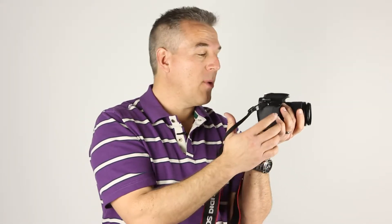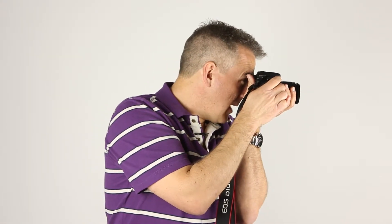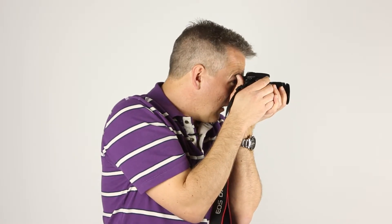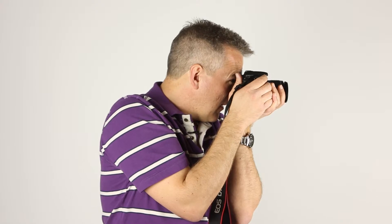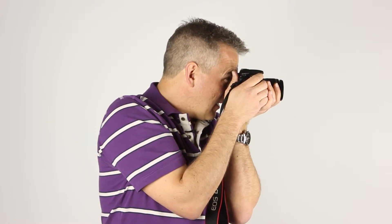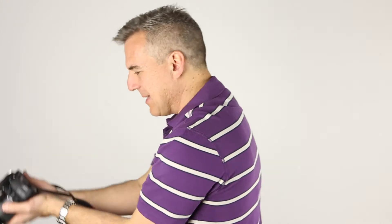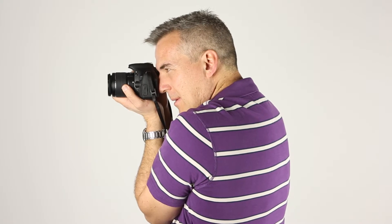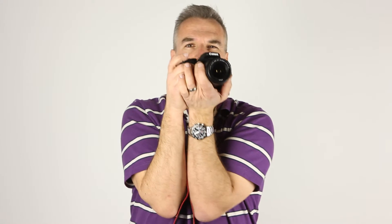Why do we want to hold it steady? Because we want to get good sharp photos. There's another tutorial on this on the slrcoaching.com website, but I'm showing you now with this new camera. Holding it to the side, I'm resting it against my forehead, looking through, taking a nice slow breath — or hold your breath, even better — and take your photo. From the side, exactly the same thing.